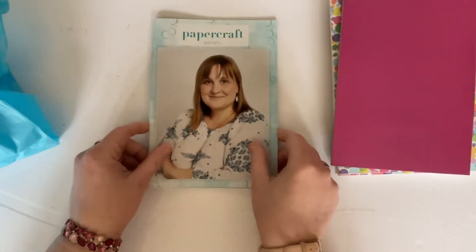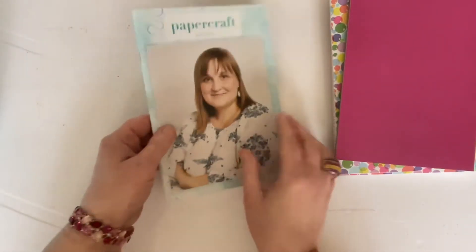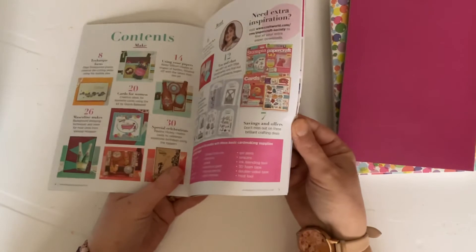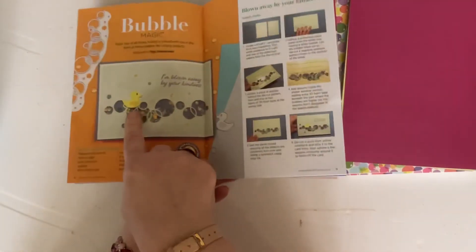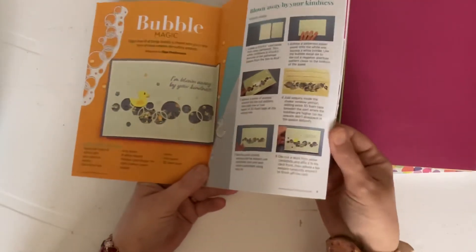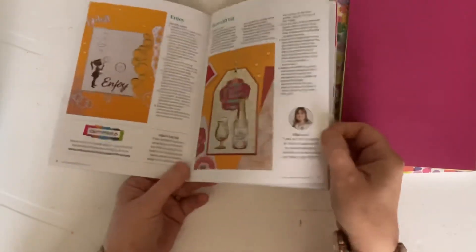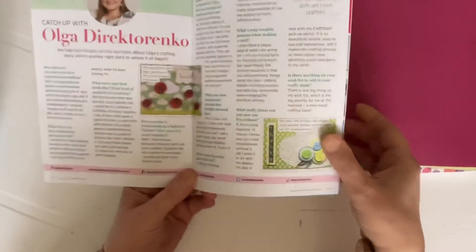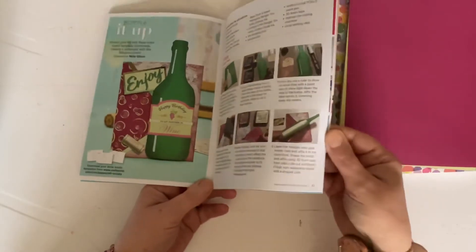Last but not least, as always with Paper Craft Society, we have the book. This is the only thing I haven't looked at yet, so it'll be a genuine surprise. Having a quick flick through — there's that little duck I've never seen in a Paper Craft Society box before, so that's going to be fun. There's the bubble border, and an interview with Olga — I'm looking forward to reading about what she's been up to since her last Paper Craft Society box.